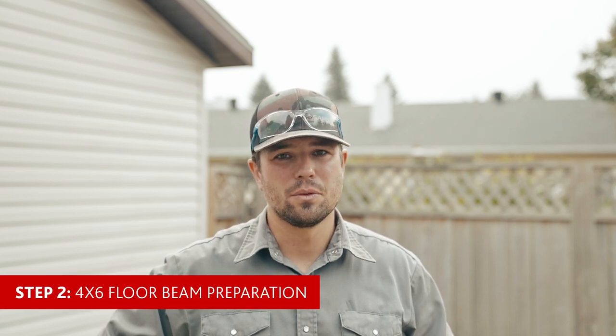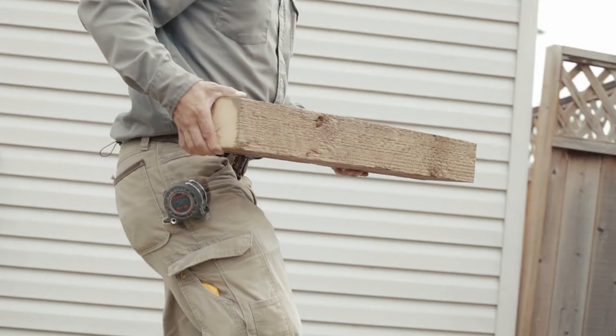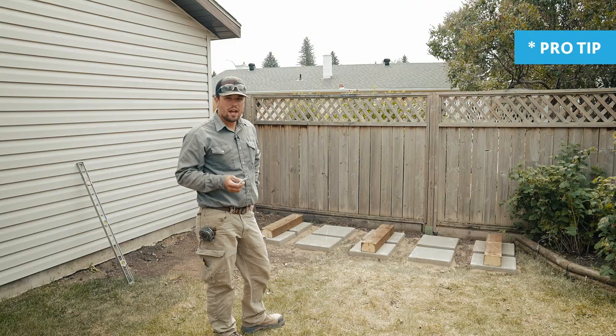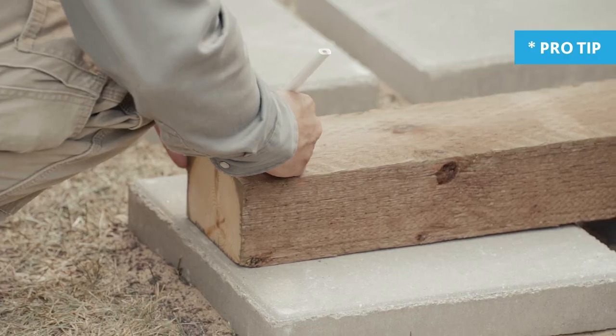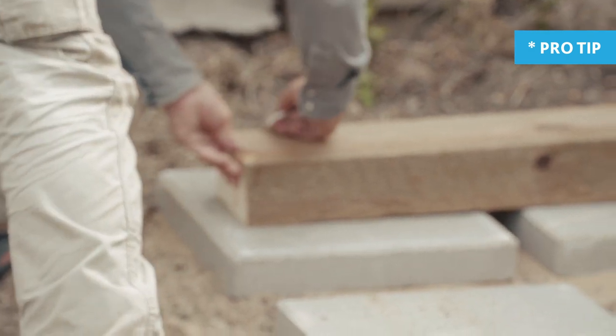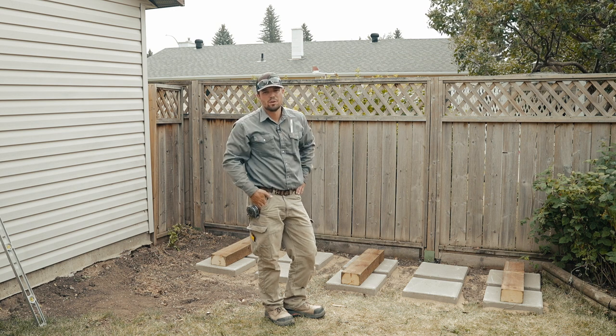Now that we've finished with step one — placing the blocks — we're going to move on to step two, which is the four-by-six beam placement. Make sure that you revert back to the assembly instructions and check the orientation of the brackets so that you know which brackets are going to be installed flush to the edges of the beams and which brackets are going to be installed to the center of the beams. Now that I have the beams in place, I'm going to mark each beam's bracket orientation to make a physical and mental note for myself, so I can take them over to my sawhorses and lay out the brackets in a more comfortable space.